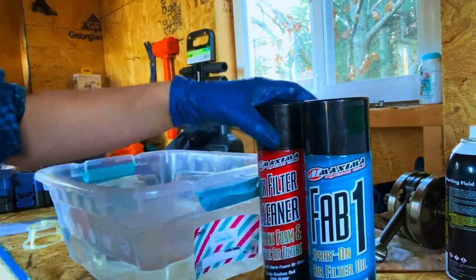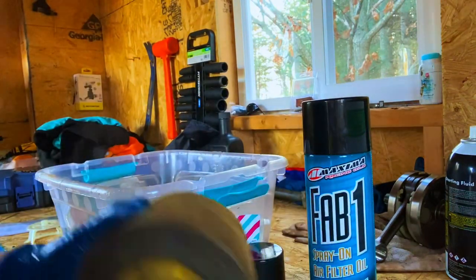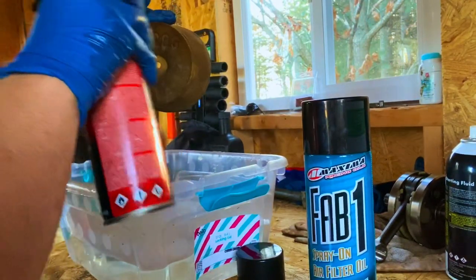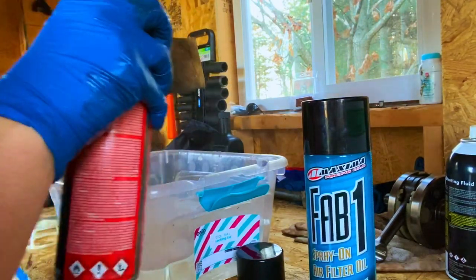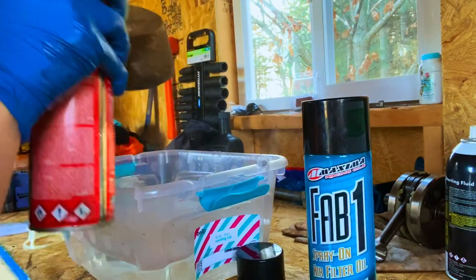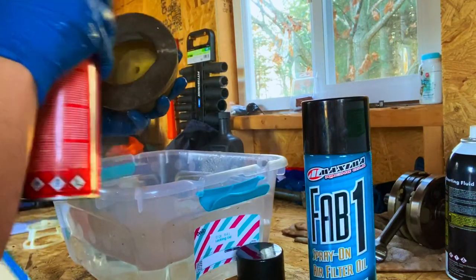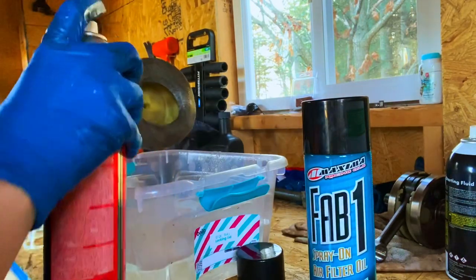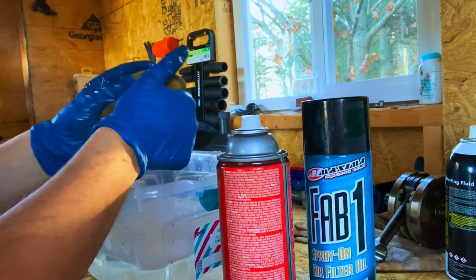So now I've cleaned this out. We'll be trying this out — you're going to want to do the inside and outside. I don't know exactly how you're supposed to do this, but I'd assume it's just like spray painting — you want to stay about six inches away and do sprays like that. Then do the inside. I'm gonna rub this in and then let it sit for 60 seconds.